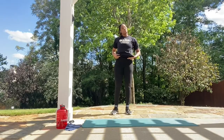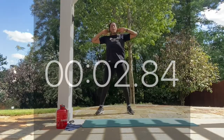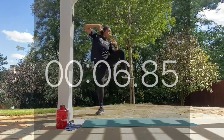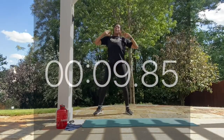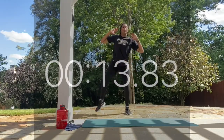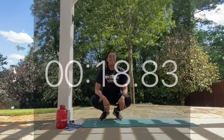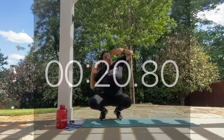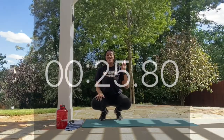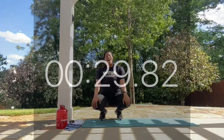Looking good everyone. Last round of this move — work! Looking good. We're over halfway through, 14 more seconds. Keep it up, you're doing awesome. Make sure you're getting a full crunch to each side. Three more seconds. All right everyone, rest.